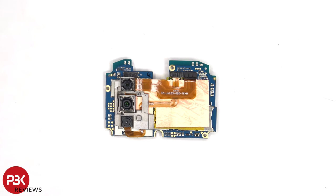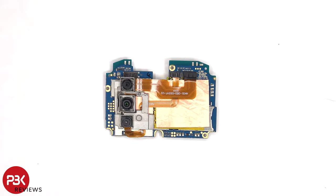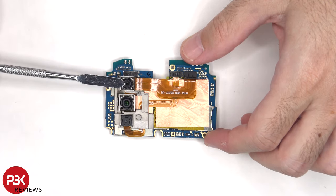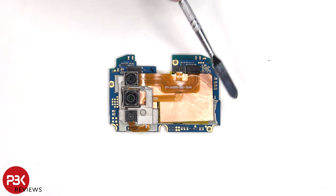We can see the 64MP primary camera and the 20MP night vision camera, as well as the 2MP macro lens, none of which have OIS or optical image stabilization. The camera connectors can be disconnected by just popping them off. The SIM and memory card reader is located underneath the copper tape.